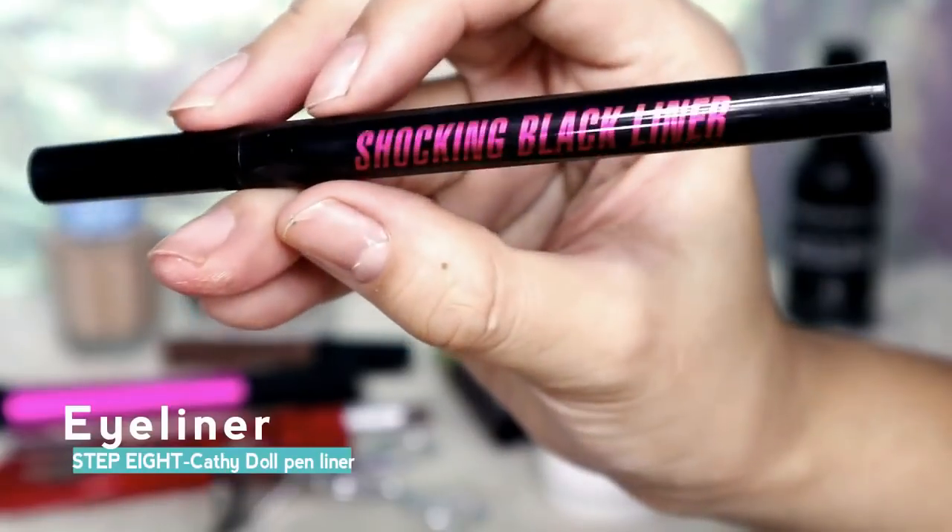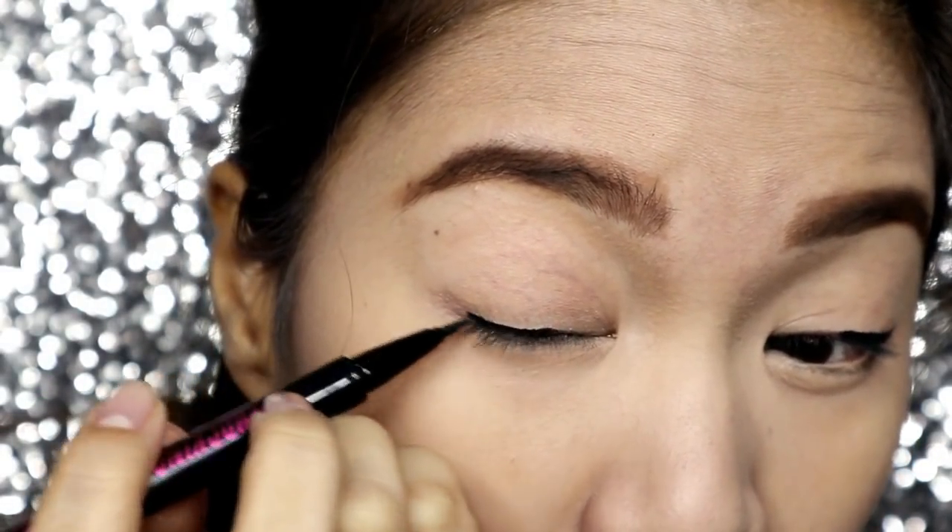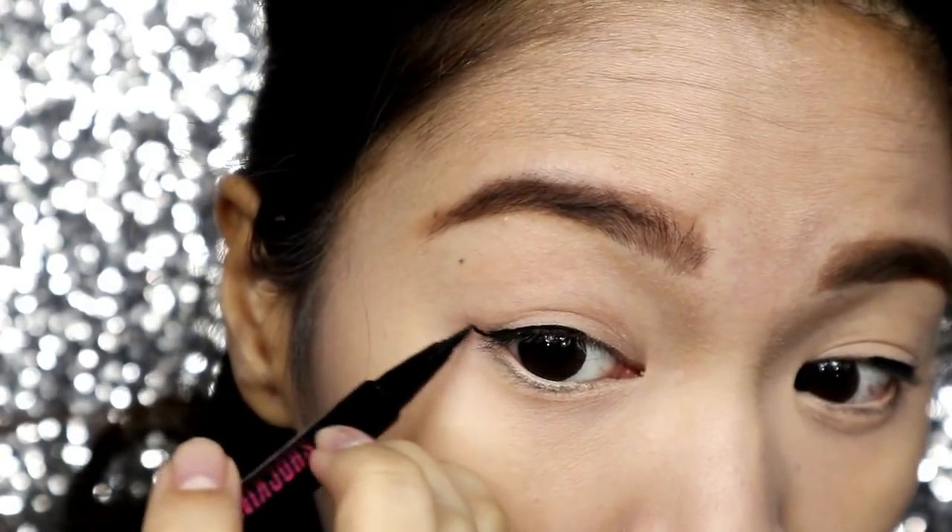For eyeliner, let's make it really simple. Let's put a simple wing at the end and then line your waterline and make sure you connect the lines.